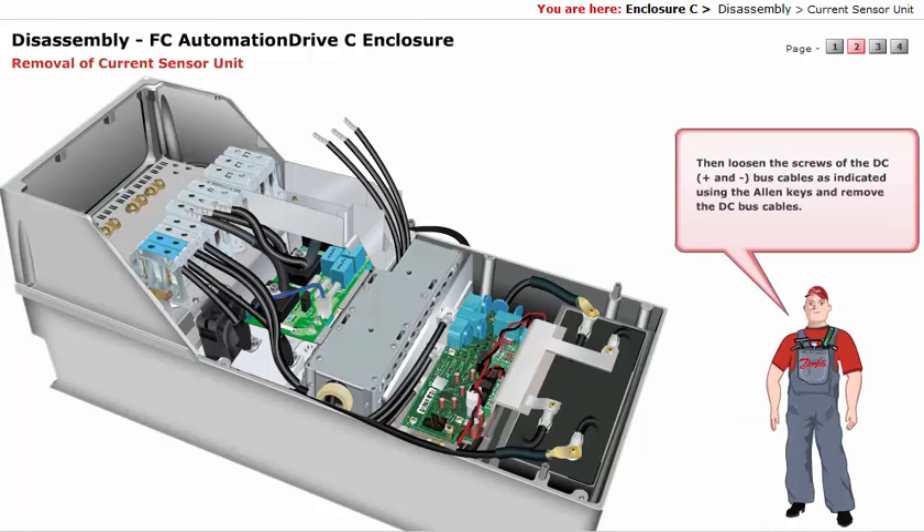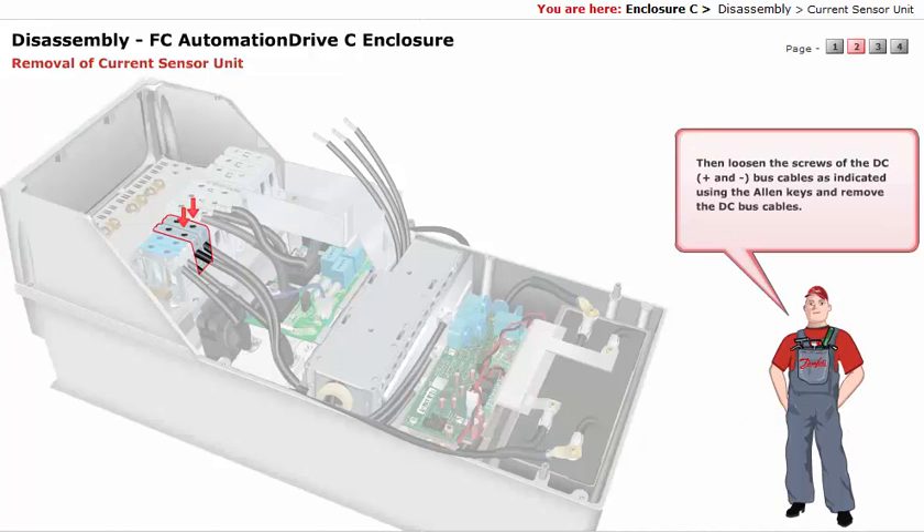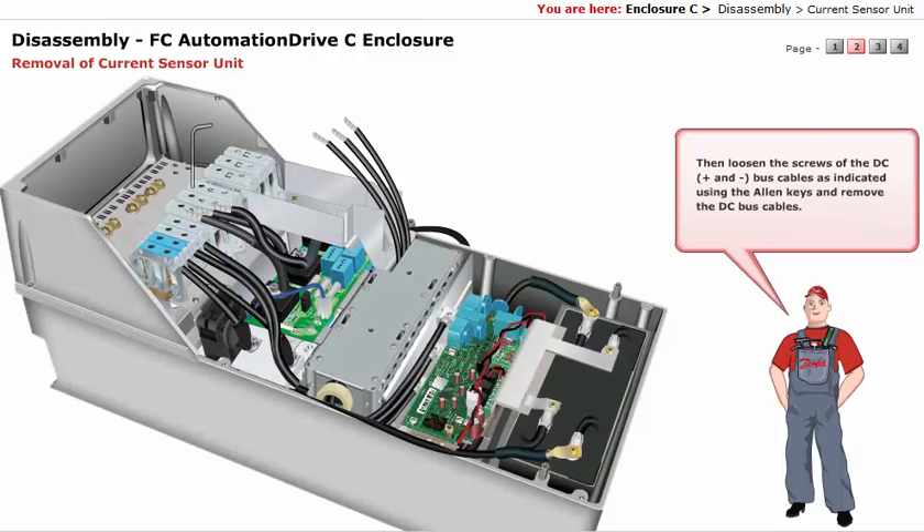Loosen the screws of the DC plus and minus bus cables, as indicated using the Allen keys, and remove the DC bus cables.